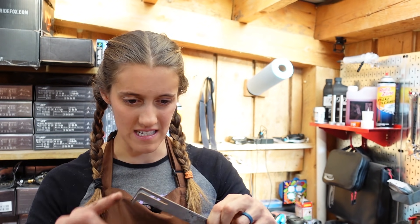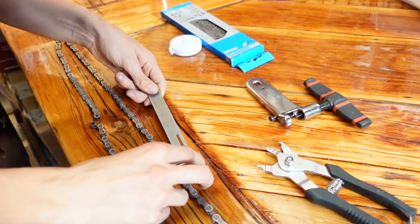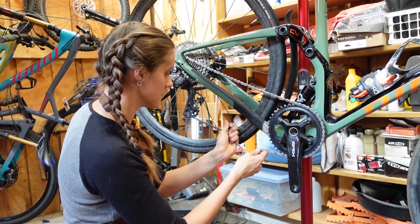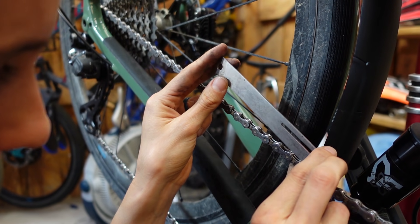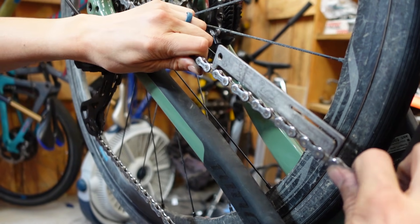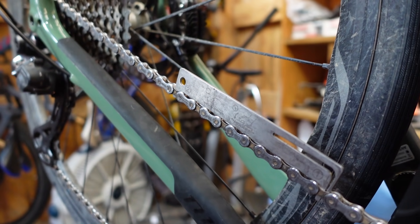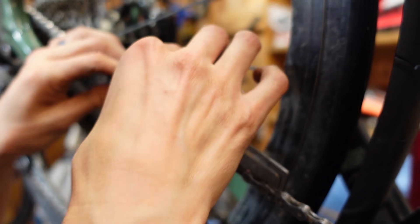The easiest way to check your chain wear is with a chain measurement tool. We will also show you a way to do it with a tape measure. Using one of these tools is super easy — you just pop one side in and then you see if the other side falls in. The side you pop in has a little spring so that it centers between the pins. You can force it in because of the spring, so that's why you just drop it down. If it doesn't go into the pin, it's not worn out and you're fine.